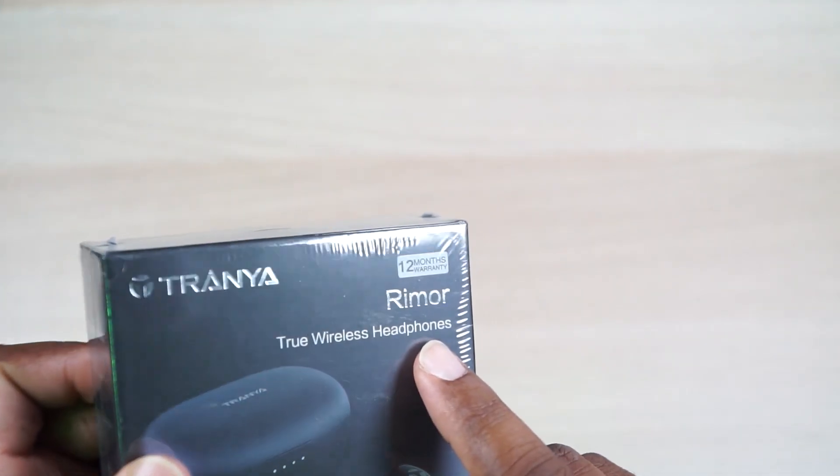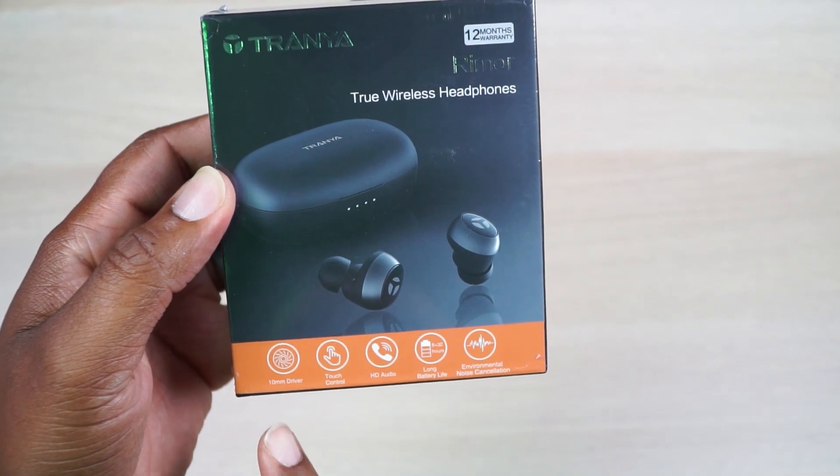Hey man, what's up? Go ahead and sit down. We got the Tranya true wireless headphones — these are called the Remore. What is that? How do you say that? Is that Remore? I think it's Remore. Anyways, we got some specs on the box.